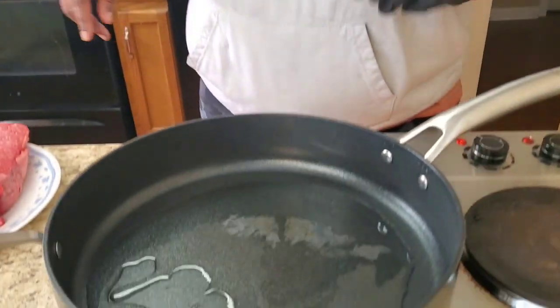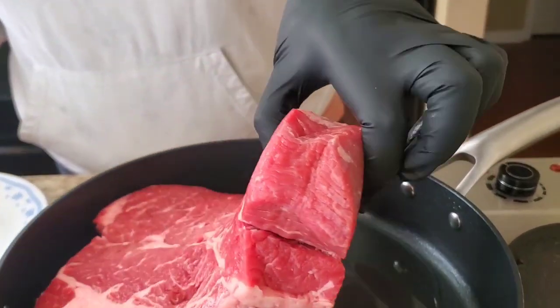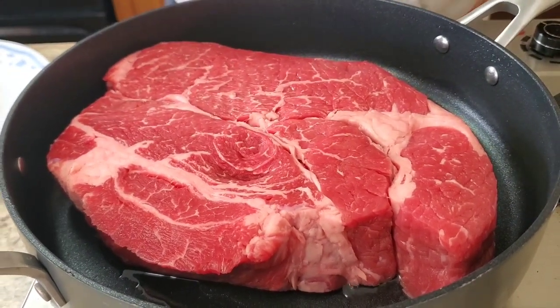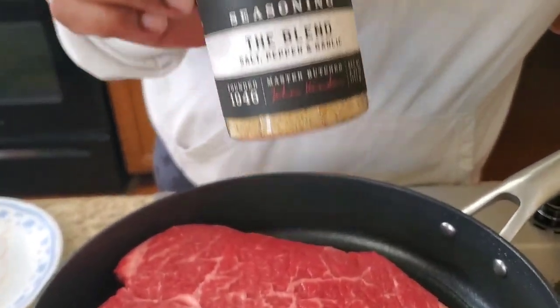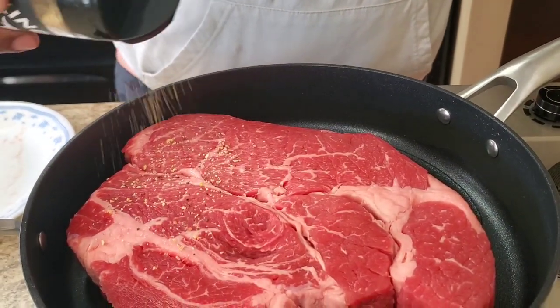We're gonna start out by searing our meat first before we put it in the crock pot, because it's got to cook all day long. I got some hot grease in this pan right here. I got about three and a half pounds right there, and we're gonna season each side of it. I got some Kinder's black pepper, salt, and garlic — the blend — we're gonna put some of that on here.